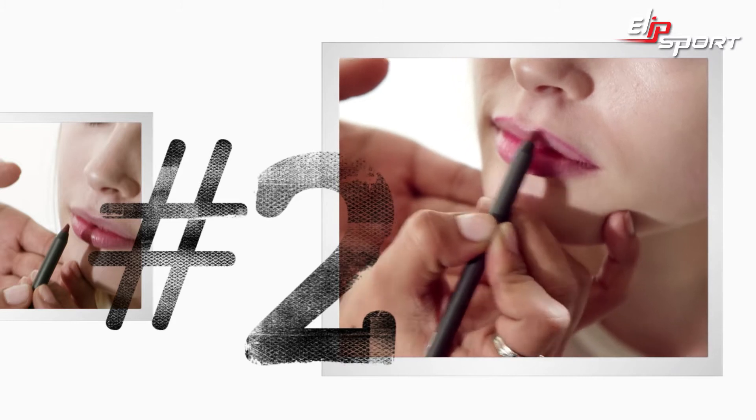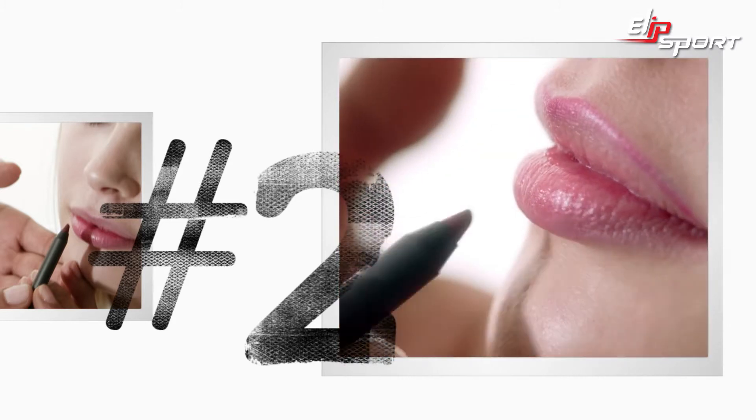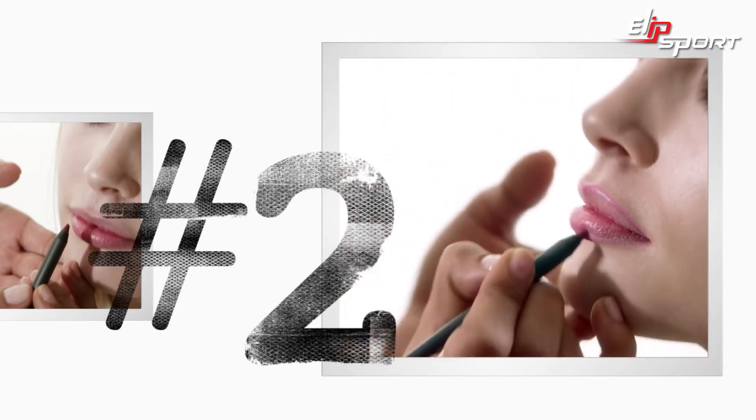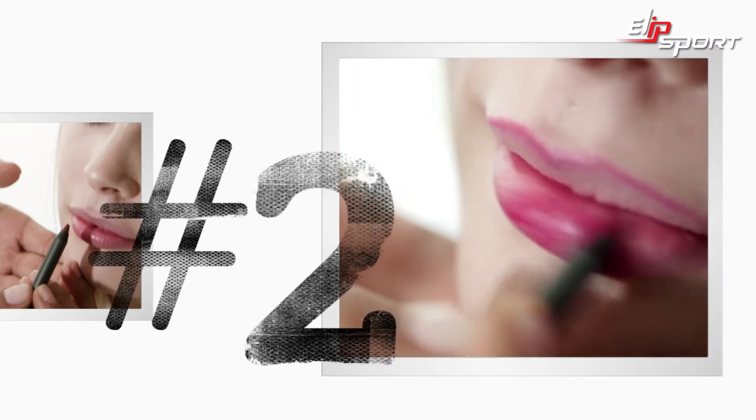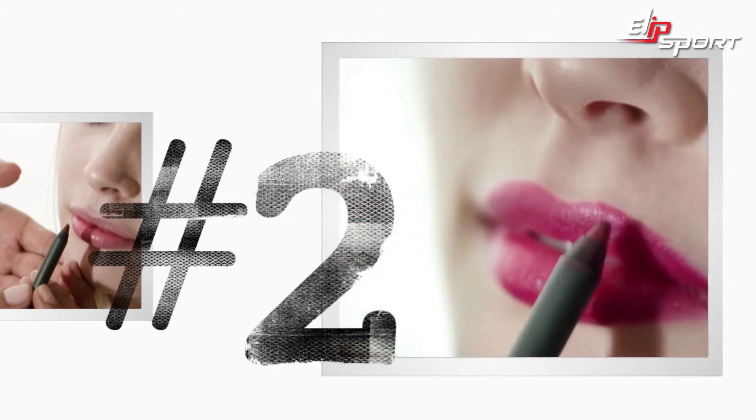Outlining the lips, start off at the edge and go right around and just get a really great voluptuous outline. Once you've got the shape, it's really simple. You're going to color it in and this is just going to kind of set the tone for the high shine lip gloss that's going to follow.